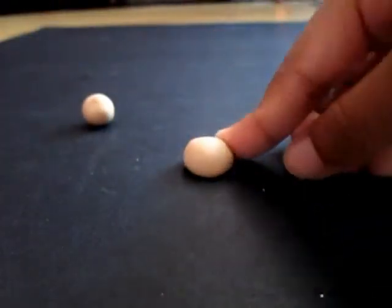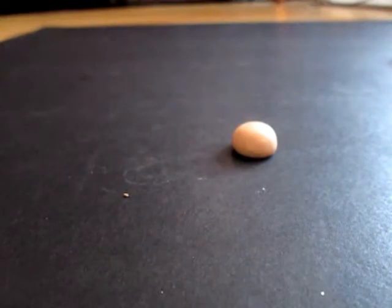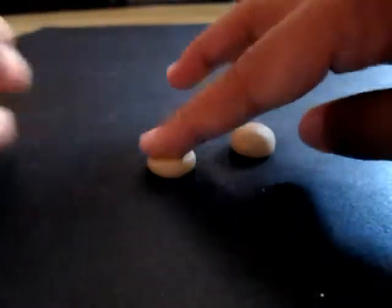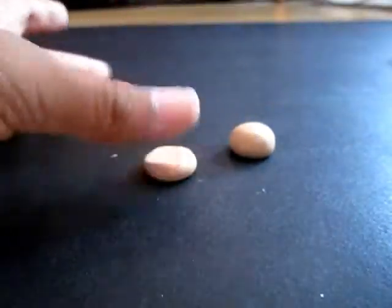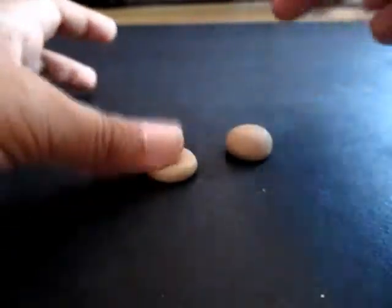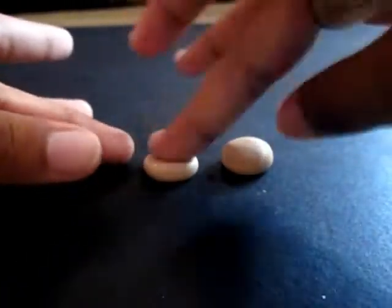It should look something like this. And then for the bottom part, you'll also need to flatten it down, but this time flatten it until it's really flat — not too thin. And make sure they're the same size.